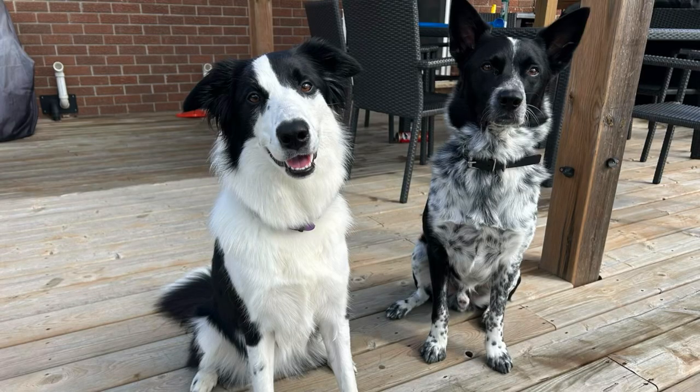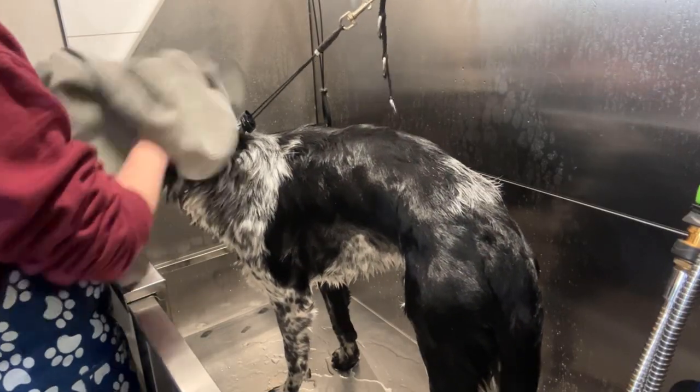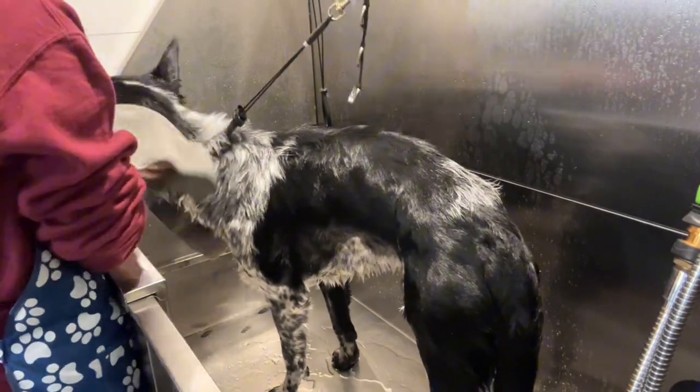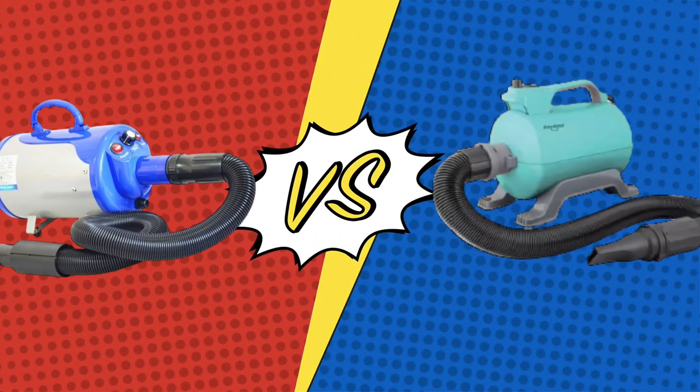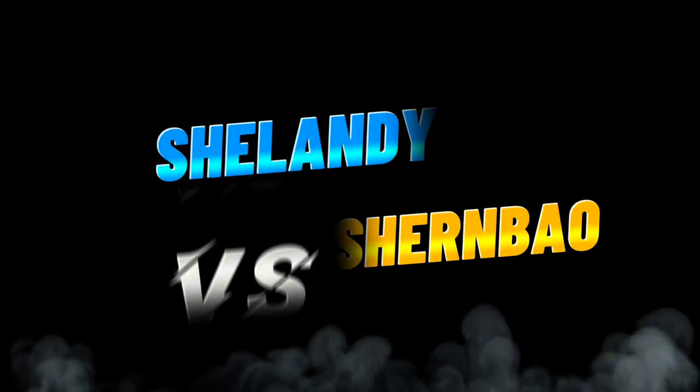I started to wonder how do they actually compare to each other? I love a good experiment, so I used my own dogs, much to their dismay. I gave them a good bath with shampoo and conditioner, rinsed them really well, gave them a good towel dry, and then I blow dried them — half with the Shilandy and the other half with the Shurnbow. So I'm going to go over all the details and break down the results.